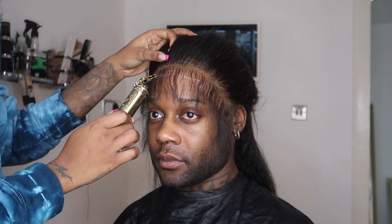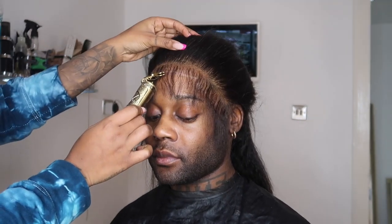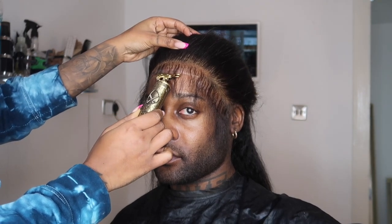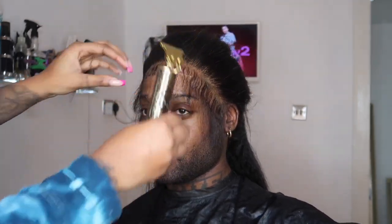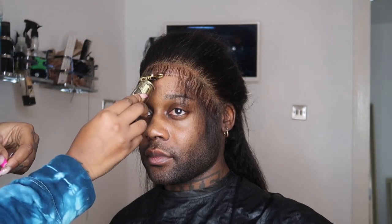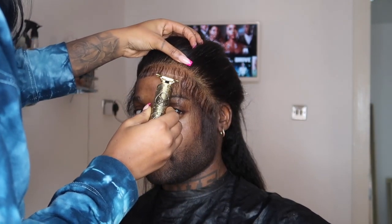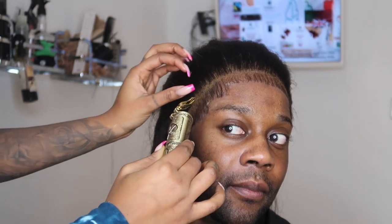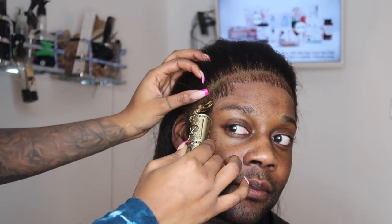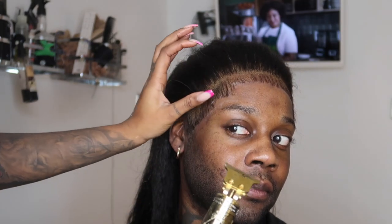She then used some foam just to set all my hairs down in place before beginning the border. As you can see, underneath the hairs she used a white pencil just to line up where I'm actually going to have my shape up. Then she began using a trimmer to cut out my hairline. I know this might look fast, but she did this very slowly — she took her time.